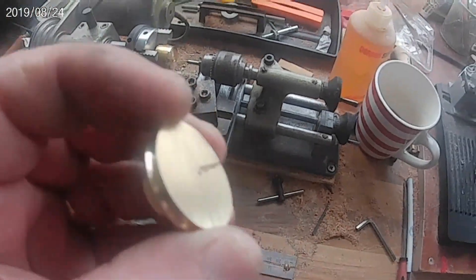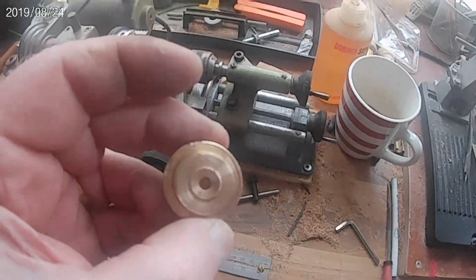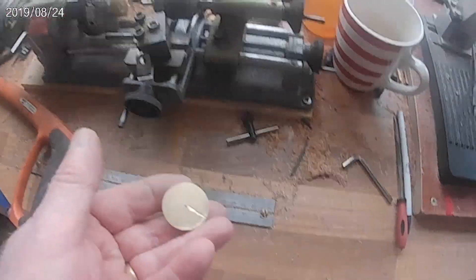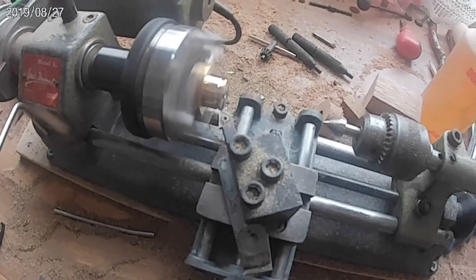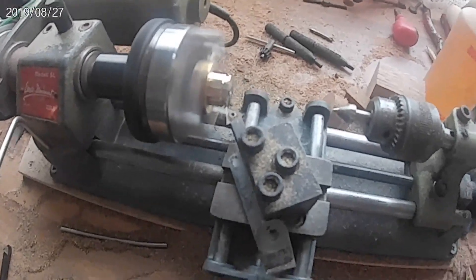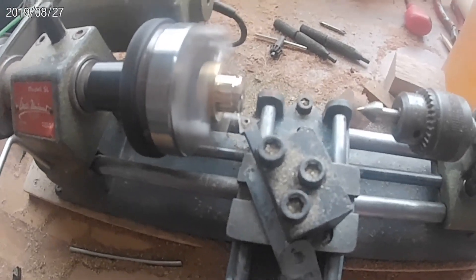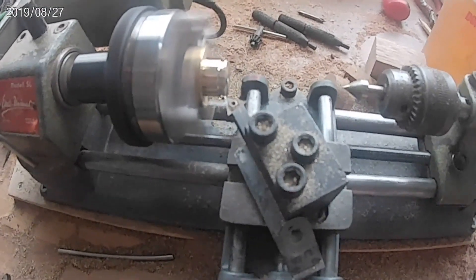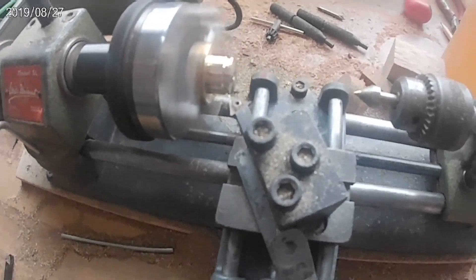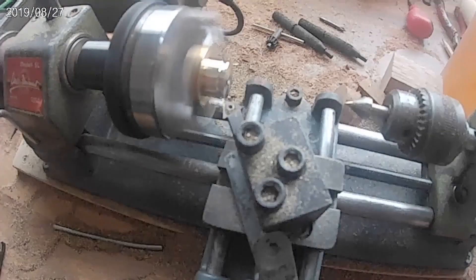I'm just cleaning up, and it'll do fine. And now for the second pulley. This is just for visual balance more than anything else from the other side of the trunk.